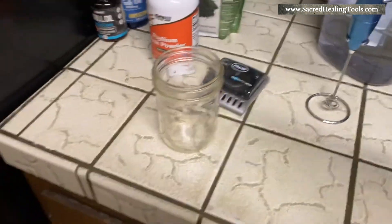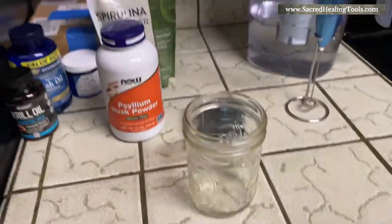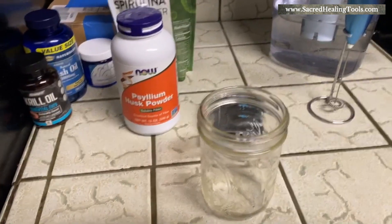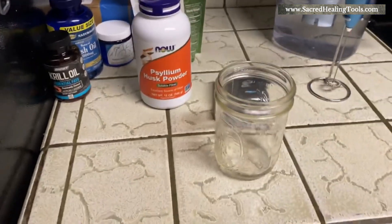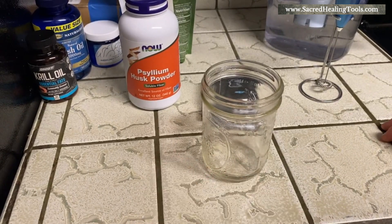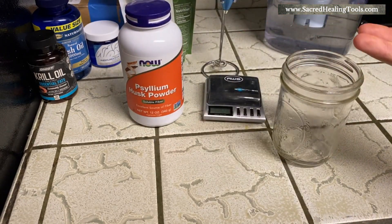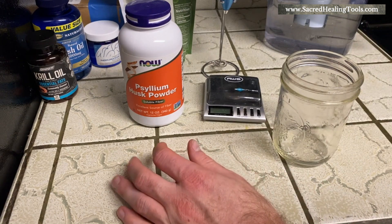A lot of people who take psyllium take it in capsules, and unfortunately the dosage usually is not enough. You want to take between five and ten grams. I prefer five grams. A lot of people don't really know how much this thickens up because by the time they drink their smoothie it hasn't fully firmed yet.